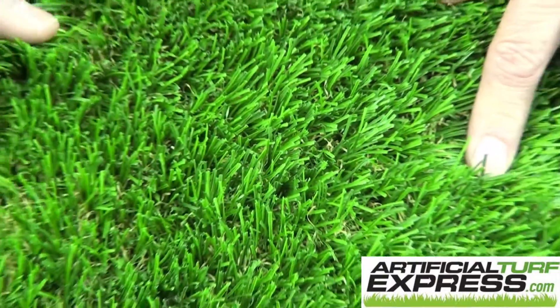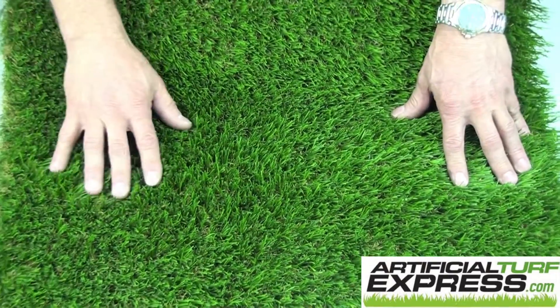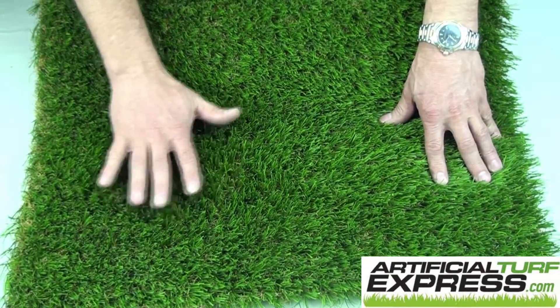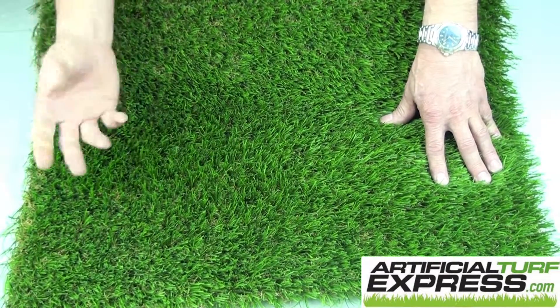This can go pretty much anywhere. It could go in your front yard, it could go in your backyard. It'll take moderate use. The DuraSpine blade is that resilient blade we've talked about before that just tends to spring up over and over again.